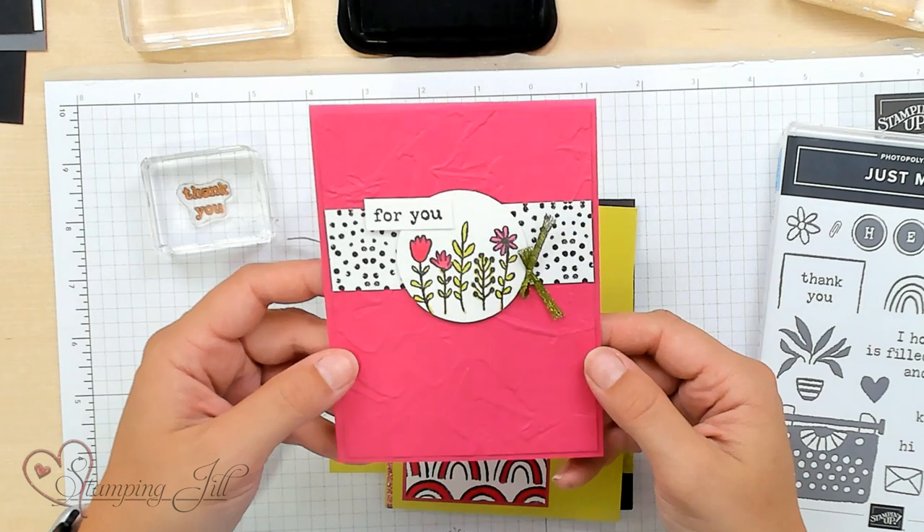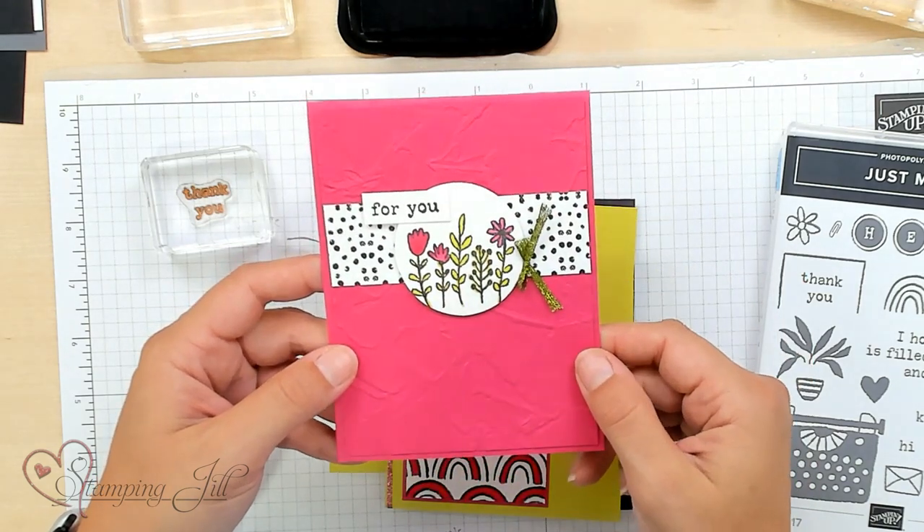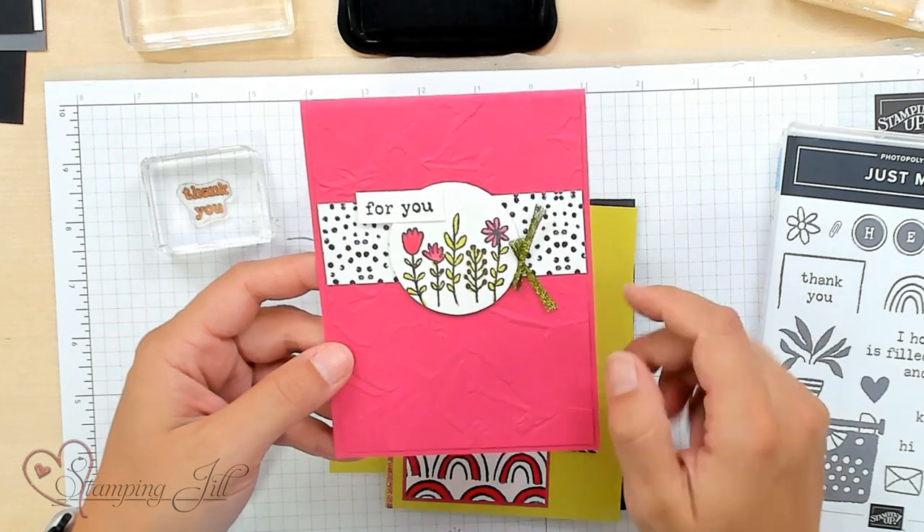Sometimes we gravitate to bundles in the annual catalog and overlook standalone stamp sets. If you're looking for a good versatile all-occasion stamp set, make sure you check out Just My Type — it might be just your type! I really love the Just My Type stamp set. If you love it too and you're interested in purchasing it, you can click the links below. Thank you so much for watching — we'll see you next week for another Watch It Weekly Wednesday.